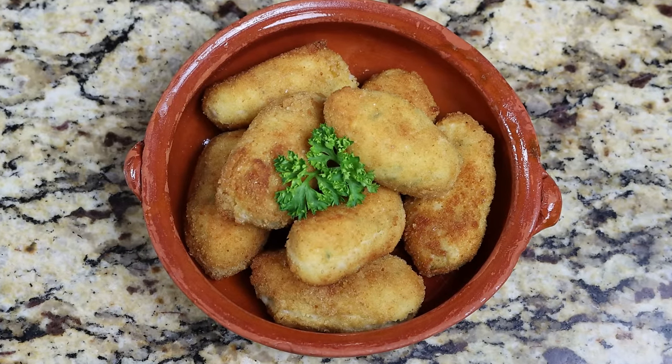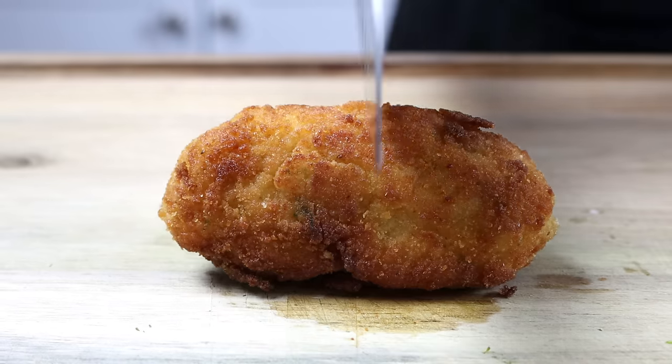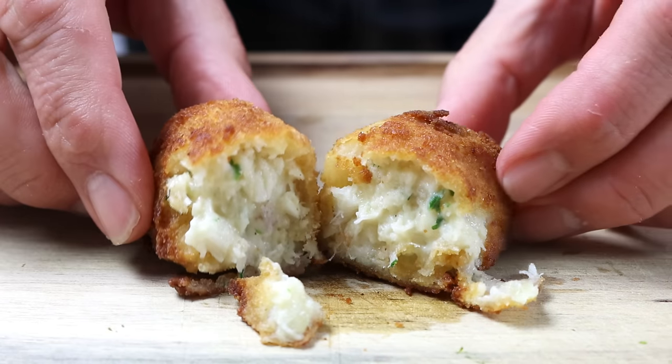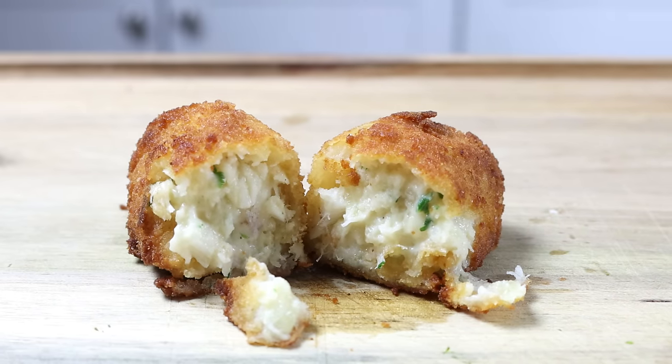These croquettes have a beautiful light crispy texture on the outside with an incredible creamy interior. The recipe is made with the simplest ingredients and it's all done in a little over 30 minutes.